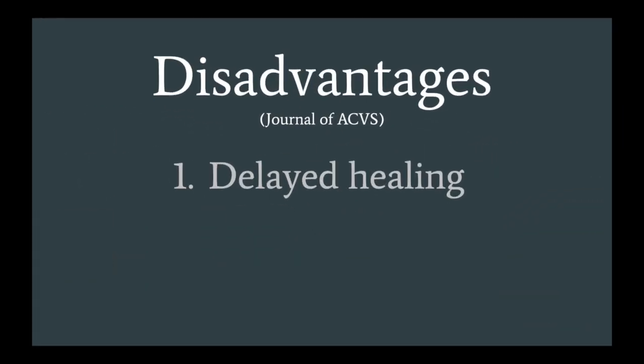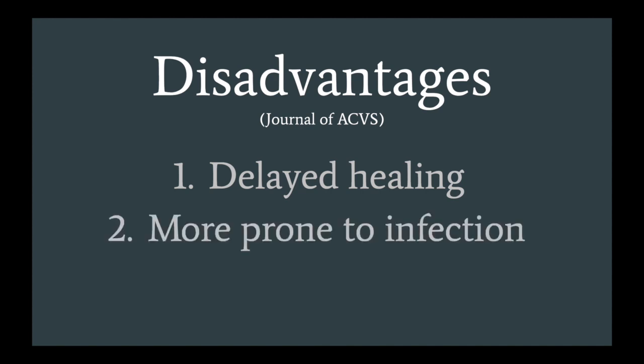However, research shows that there may be delayed healing. This may be due to the greater volume of tissue destroyed. Electrosurgical wounds are also more prone to complications such as infection within 7 days of the procedure.